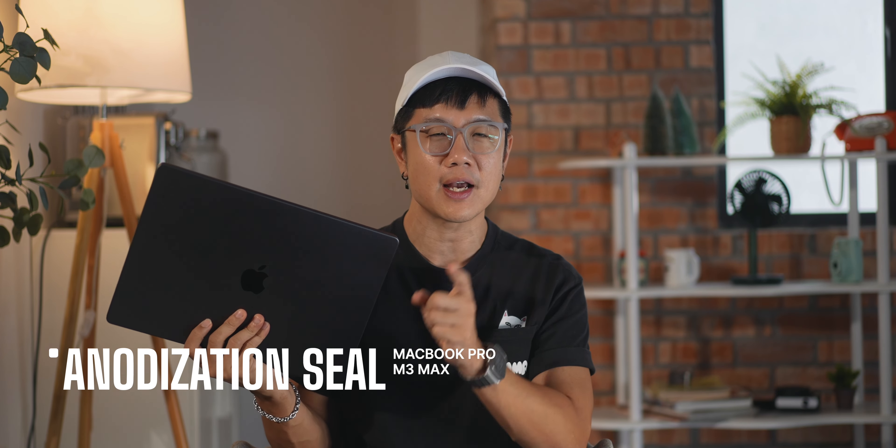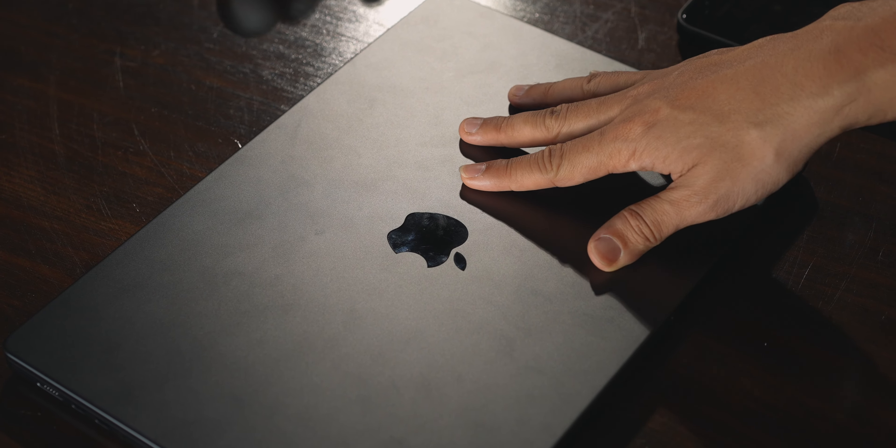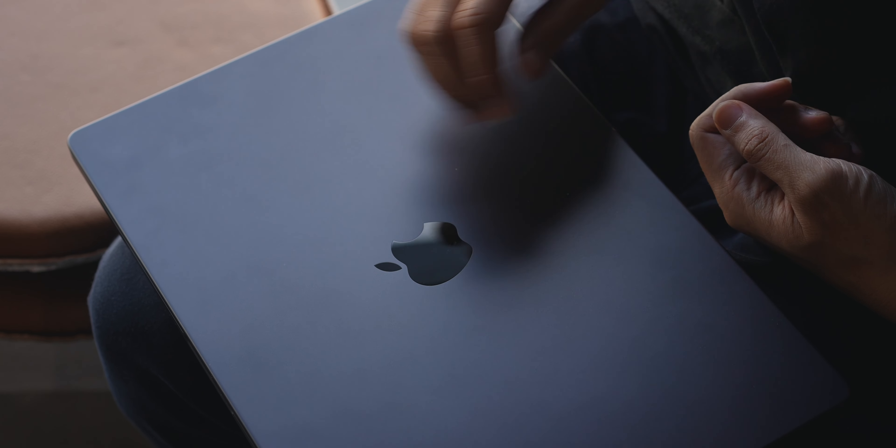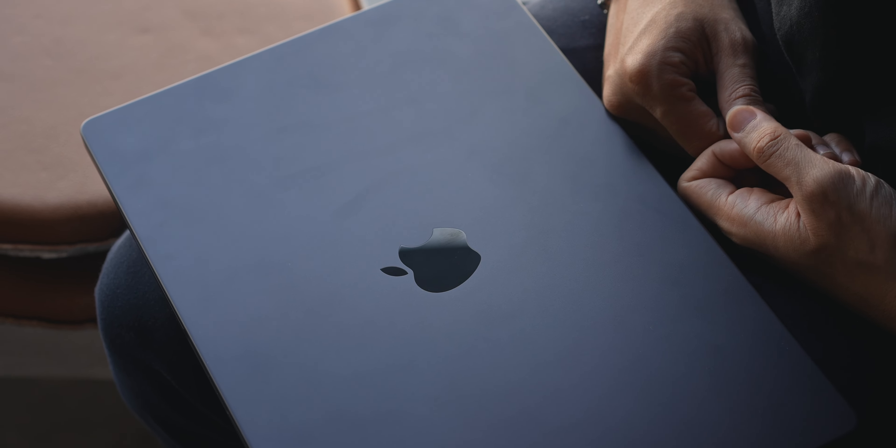Now there's something not right about this one. When Apple announced this new MacBook Pro with the Space Black color, they said it uses a special anodization seal to reduce fingerprints — because previously with the MacBook Air in midnight blue we could see a lot of fingerprints. But for this they said, 'Don't worry, no fingerprints, because we have this anodization seal.' I feel that's not quite true, because it is still a fingerprint magnet. As you can see, I just put my fingers on the MacBook and I can already see my own fingerprints. It's probably a little bit fingerprint-resistant, but it's definitely still a fingerprint magnet.